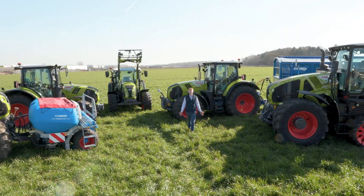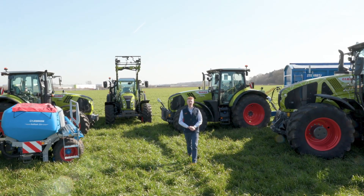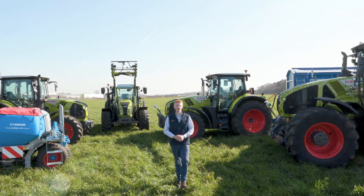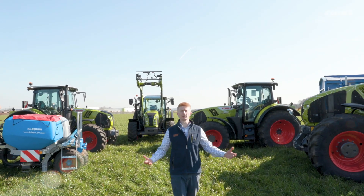Hello everyone, my name is Patrick Frawley and I'm your product specialist for tractors. Today you join me here at our CLAAS UK headquarters in Saxham, and in this video we are going to look at our headlight management system known as CLAAS Sequence Management.